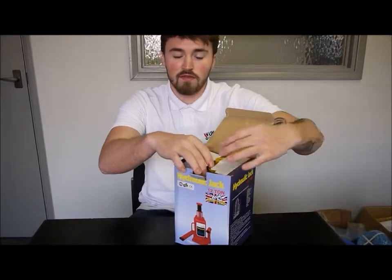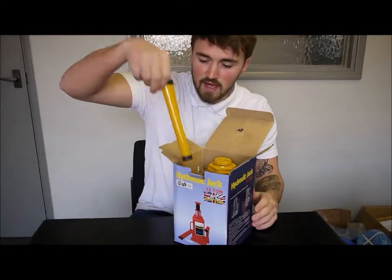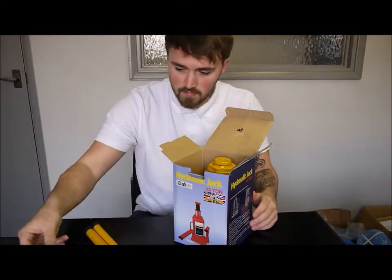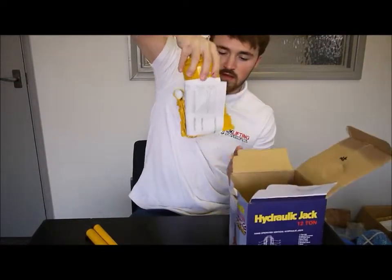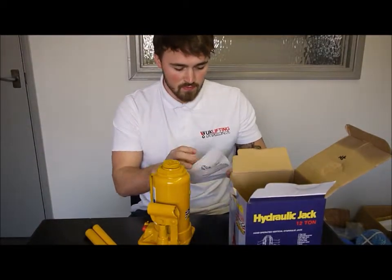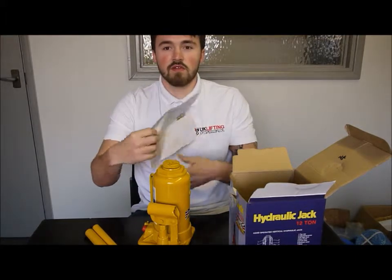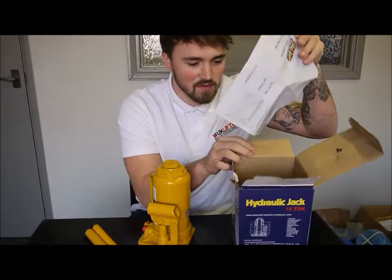Looking at the box, it gives you some instructions on the box. Obviously you are always going to get your manual, so we are just going to go ahead and take out the extra extension, packaging and the unit itself. Here we have some spec sheets and the instruction manual.